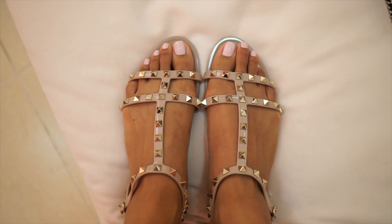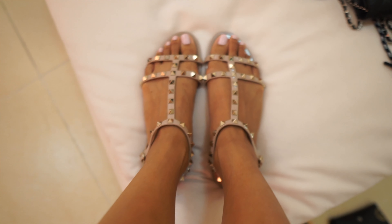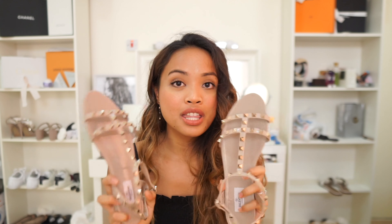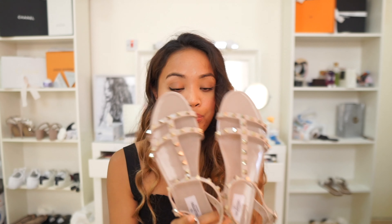I would say that these sandals are actually pretty true to size, because all my other Valentinos are a 41 and a half — meaning I go half a size up for the others. But for this one I got it in a 41. This is actually the biggest size that this shoe comes in, and it fits pretty good.